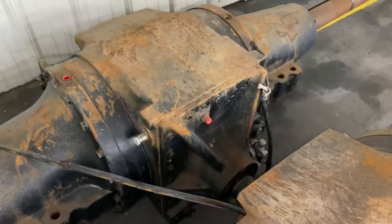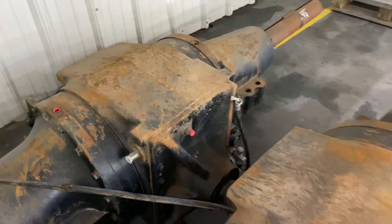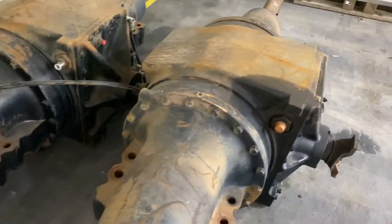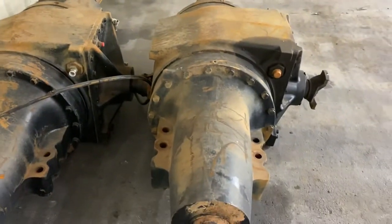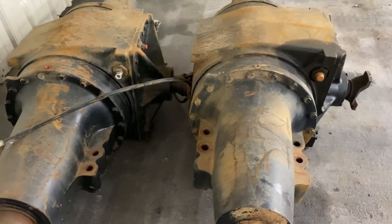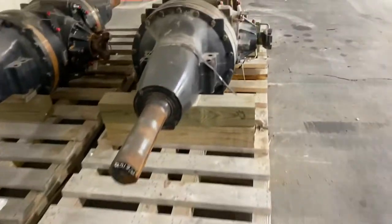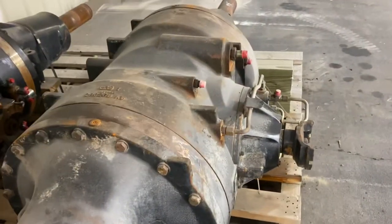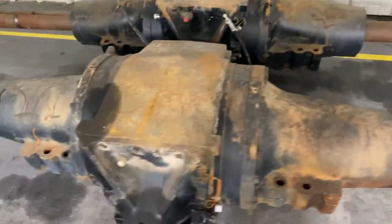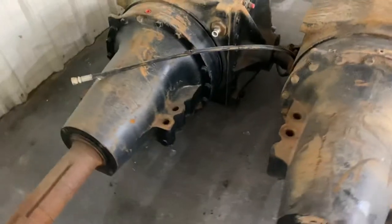This also has the right-hand brake in it, which gives a lot of problems — we sell those. The same brake in this 400 series also fits the Quad Track 500 series. That's something that's been obsolete from Case for a while, so that's worth knowing.